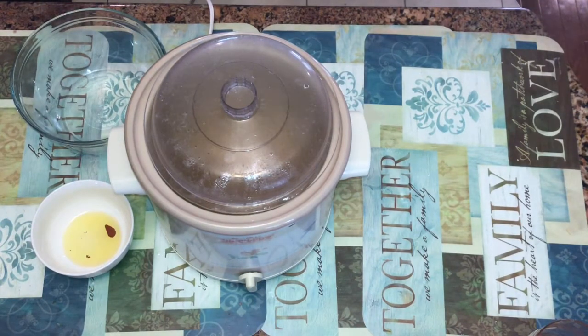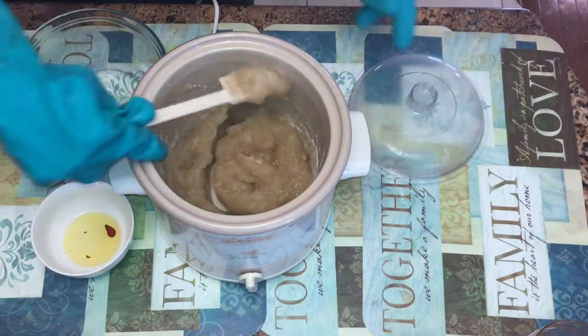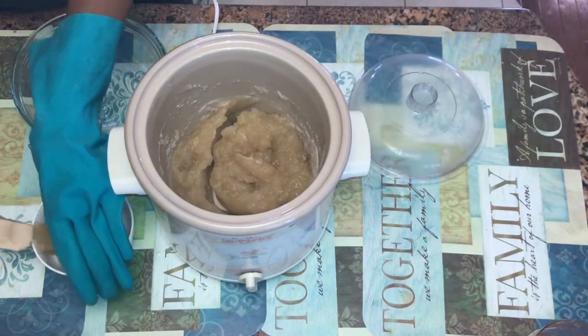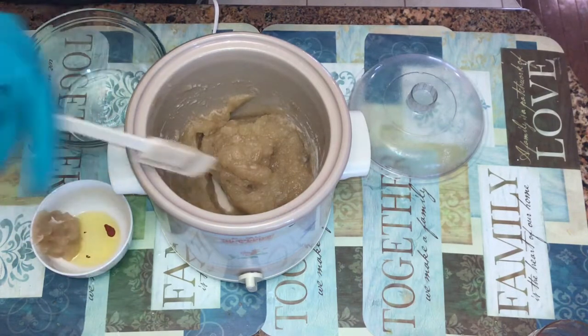It has one drop of brown oxide so that when it turns brown, it's an even pretty color. And the large glass bowl has the oatmeal, milk and honey fragrance. My vanilla scent came from Candle Science and the oatmeal, milk and honey came from Nature's Garden.